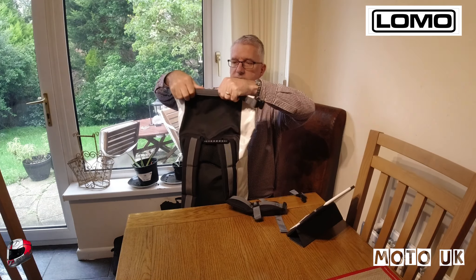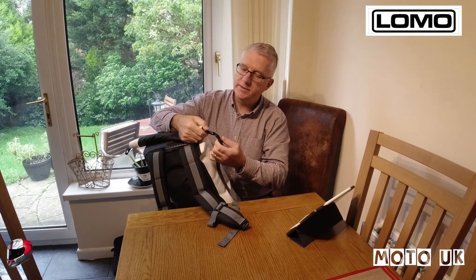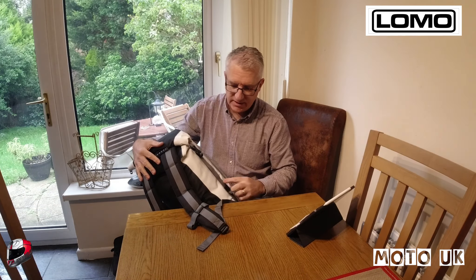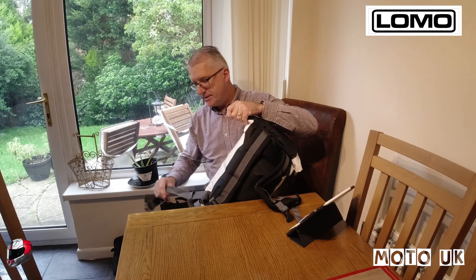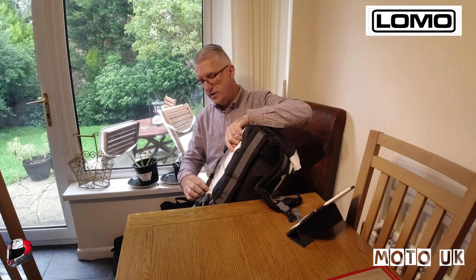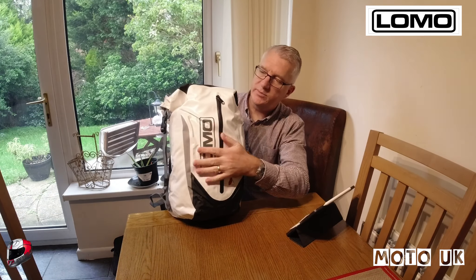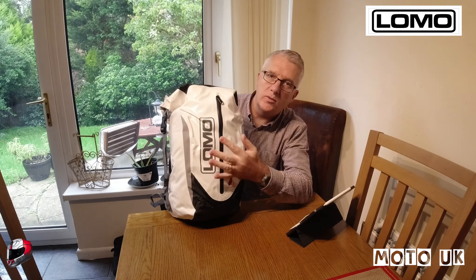I'm going to fill the rucksack and come back so you can see it with stuff in it. Once you've got your things in the backpack, all you do is push down on the top to get the air out, turn the top over one, two, three times, and then click the straps on and pull them down. One thing I like: it's got these little loops to keep all the straps neat and not flapping around in the wind.